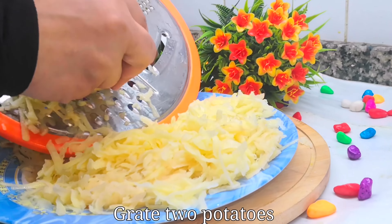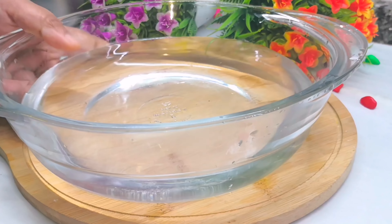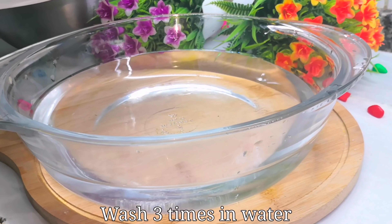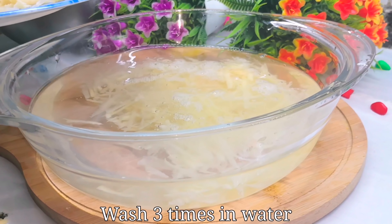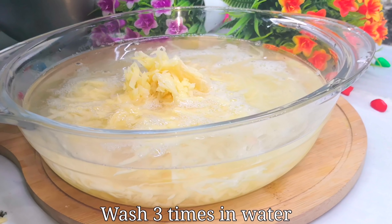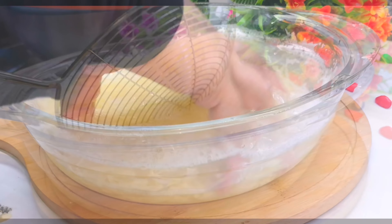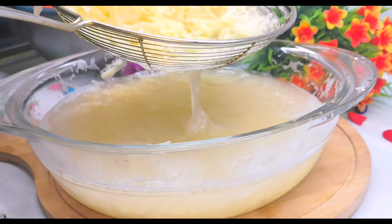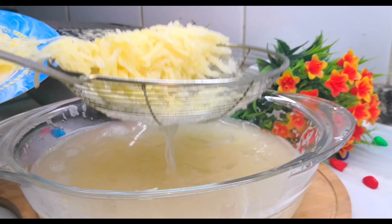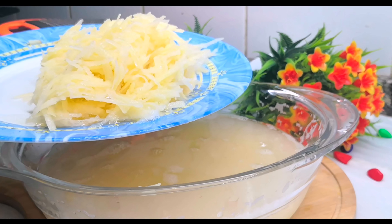I put two potatoes in the grater. We will put a plate in the pot, and then add it to the pot. Put it on the plate, press it, and pour it out.